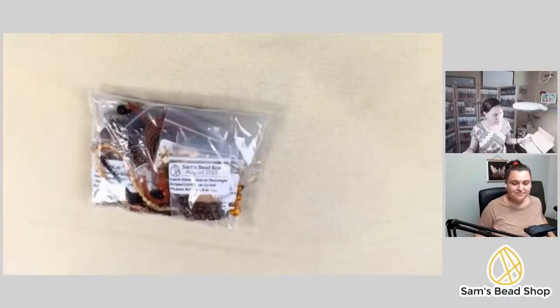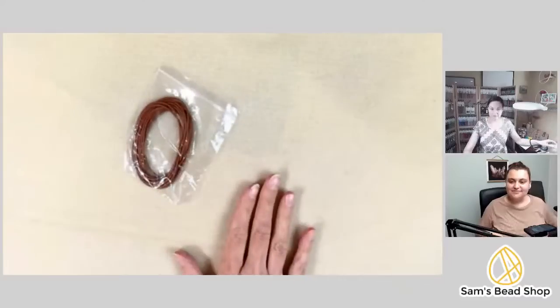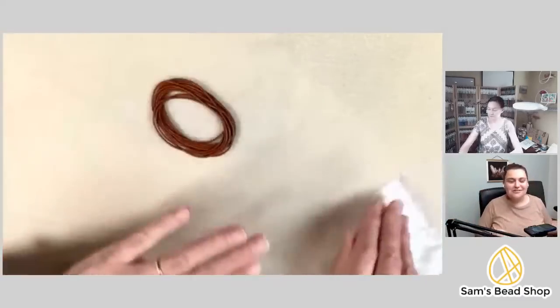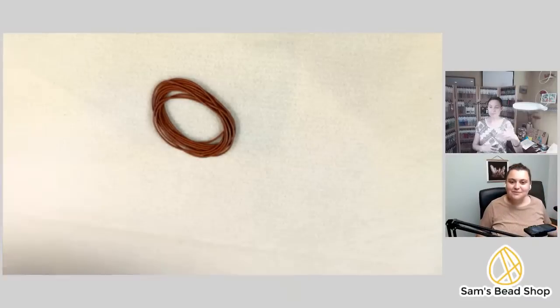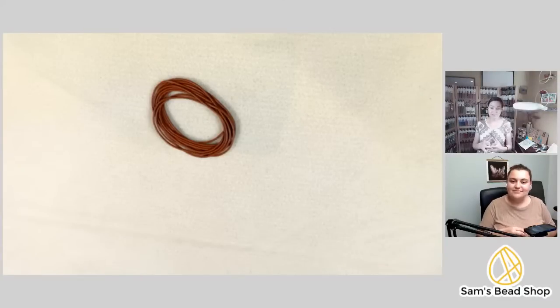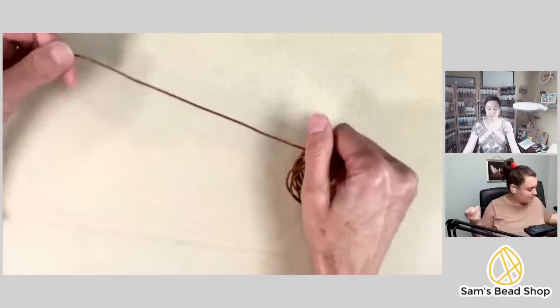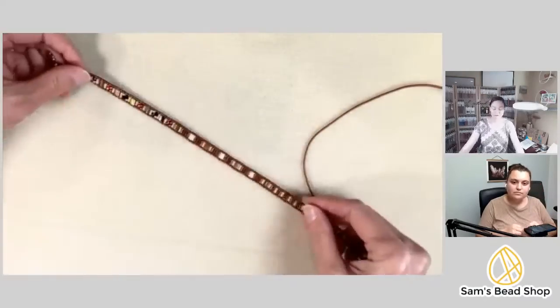From one box Danielle was able to make two bracelets; she just needed one extra button. The box includes about two meters of leather — generous enough to allow for mistakes. A written PDF guide with pictures is available; check the first link in the video description to find the August box inspiration page, which includes the PDF.